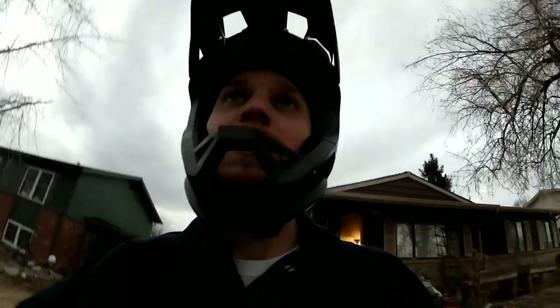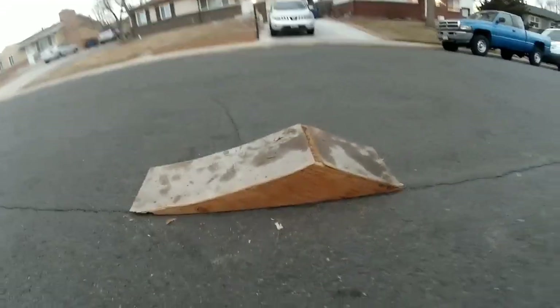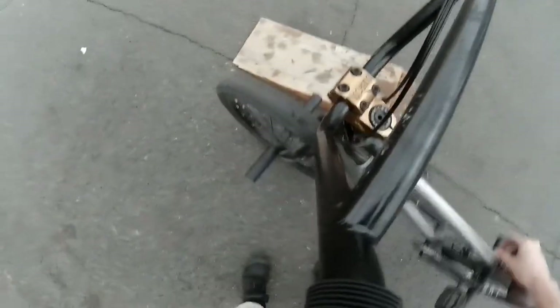I just learned how to do a 180 on this little baby ramp. I'm going to show you. This has been a big fear of mine for a long time. Here it is — super small transition. Here it is next to the tire. It's like tiny.